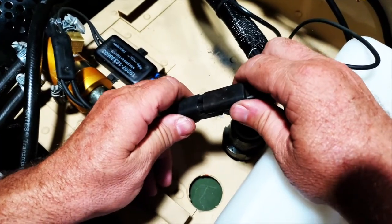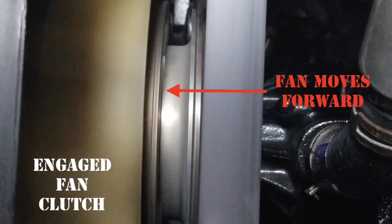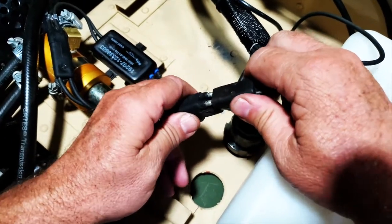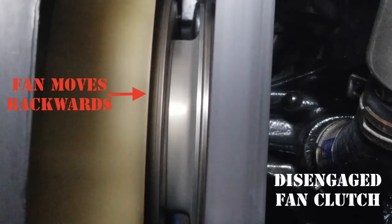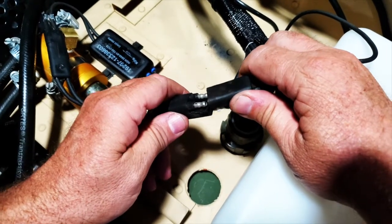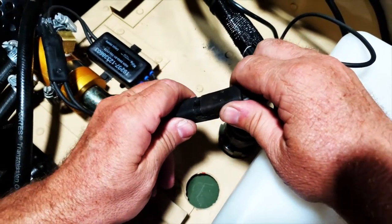Go ahead and start the engine. Fan clutch is engaging. Put it back together — fan clutch disengages. Pull it back apart — it engages again. So now we know the Cadillac valve is working and functioning properly.